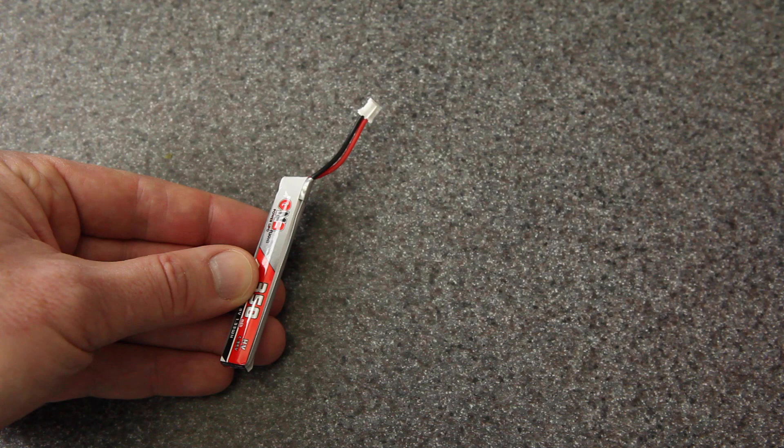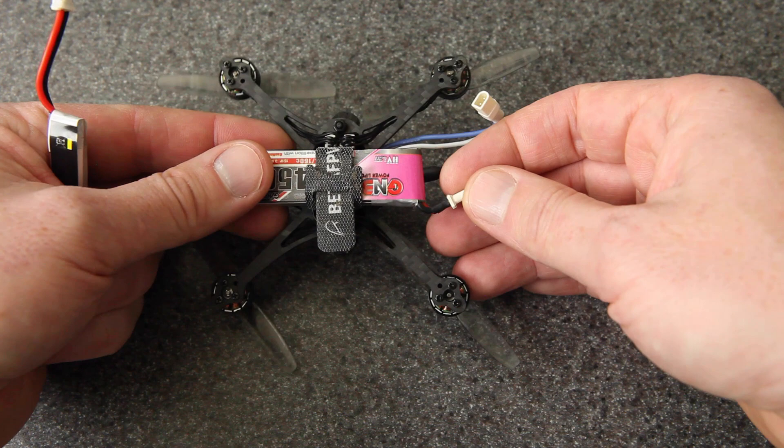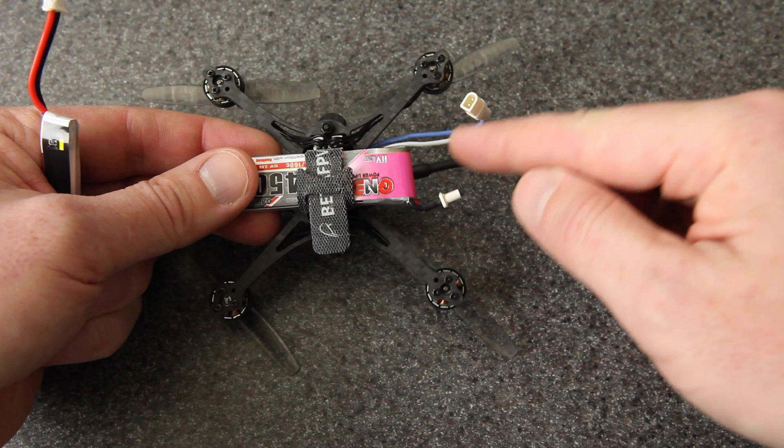Before you make any cuts at all, it's worth taking the time to test fit the battery on your drone so you can figure out what length you want the wire to be. On this one, I went with a really short wire because this pigtail is pretty long and it fits nicely like that. If you had a shorter pigtail, you would want a longer wire here. So those are things to consider — make sure that it will come around nicely.